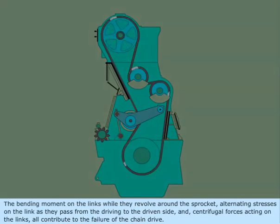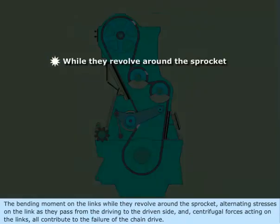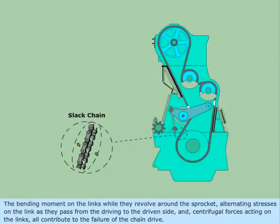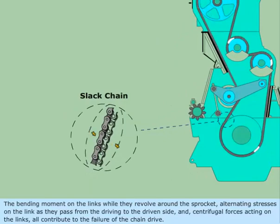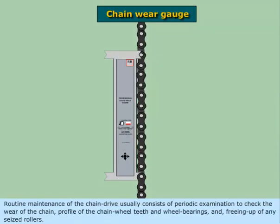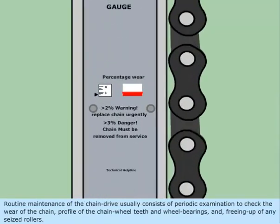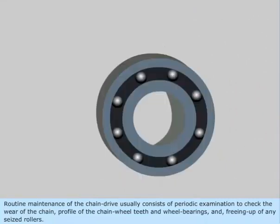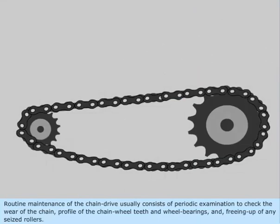The bending moment on the links while they revolve around the sprocket, alternating stresses on the links as they pass from the driving to the driven side, and centrifugal forces acting on the links all contribute to the failure of the chain drive. Routine maintenance of the chain drive usually consists of periodic examination to check the wear of the chain, profile of the chain wheel teeth and wheel bearings, and freeing up of any seized rollers.